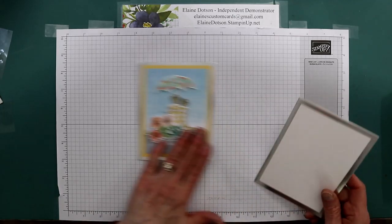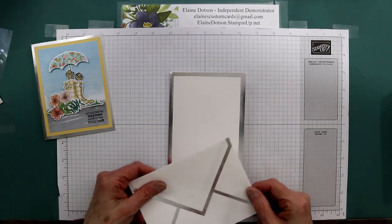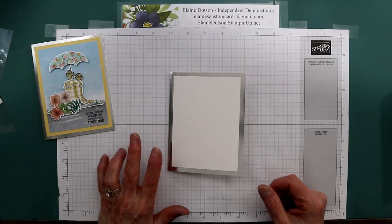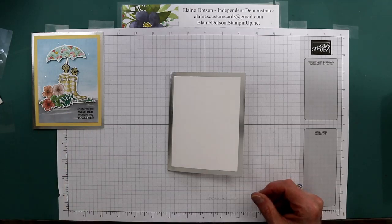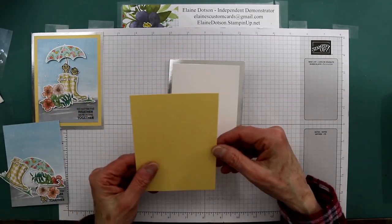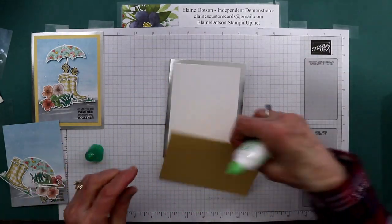My card base is the silver foil edged card and there are envelopes to match — that's on page 168 in the annual catalog, item number 147900. Then I have a piece of So Saffron, five and one-eighth by three and seven-eighths, that we're going to glue to the front of the card.